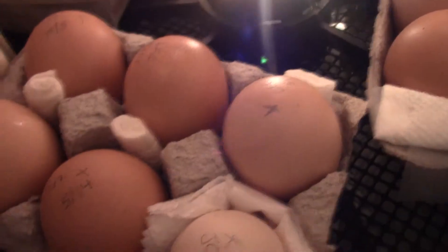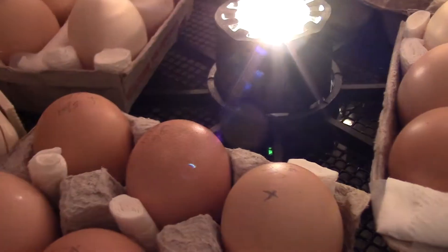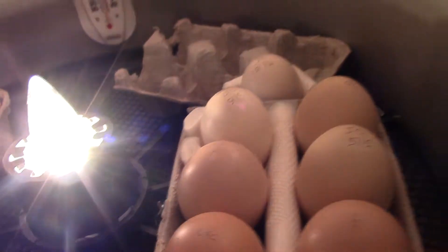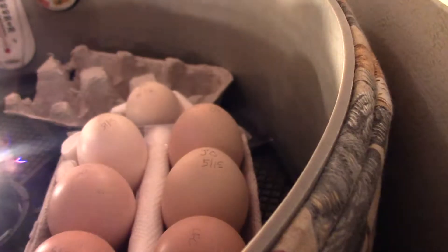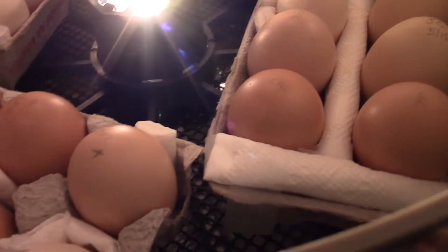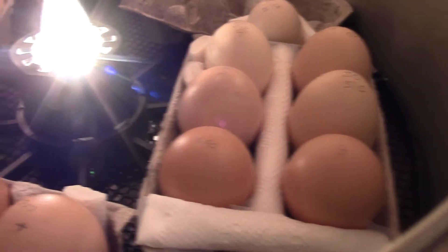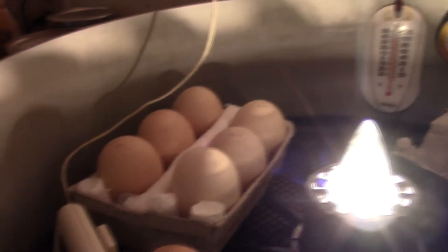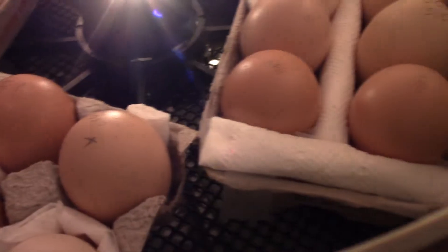I have 19 eggs in here with the air cell issues, so we're going to see how well we do. I've never tried this before, so I'll keep you guys updated. We'll give it the good old college try - can't hurt, might help.